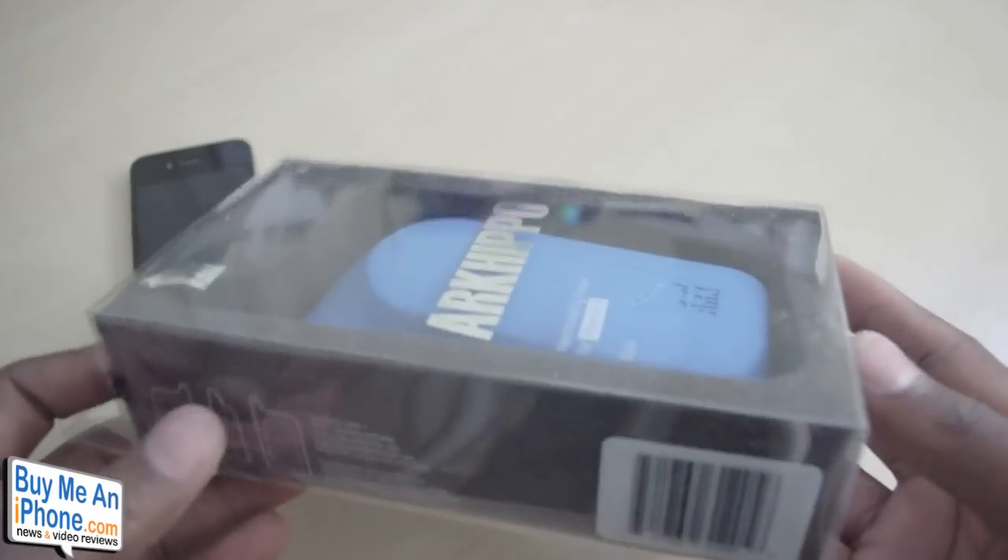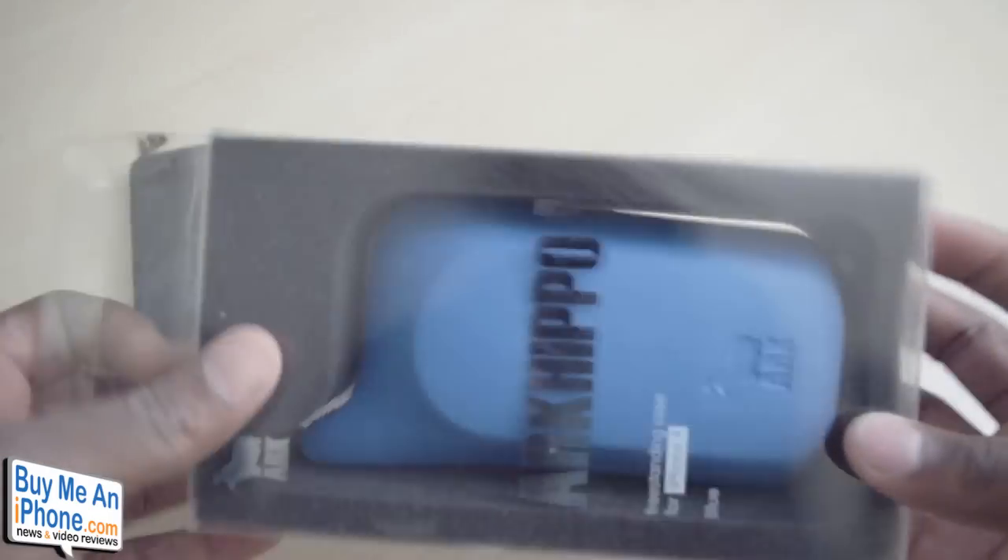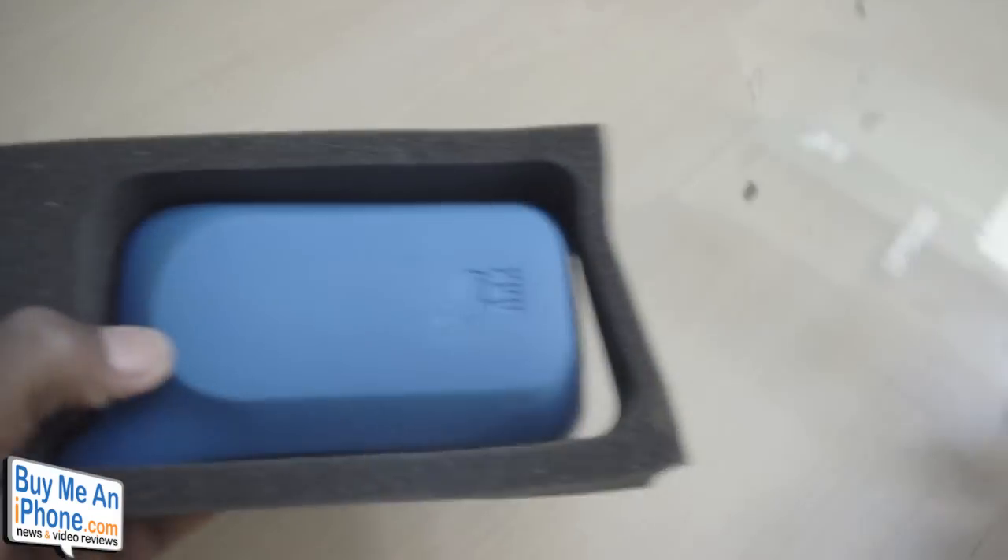In the packaging itself, it's pretty simple. You just get the case along with a styrofoam cutout or insert. So we'll go ahead and take that out of here and toss the packaging aside.